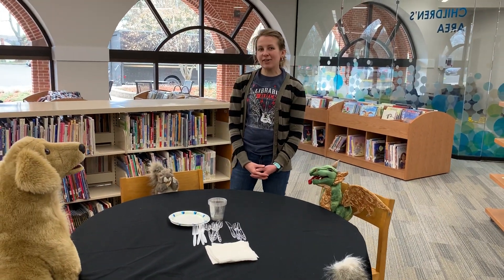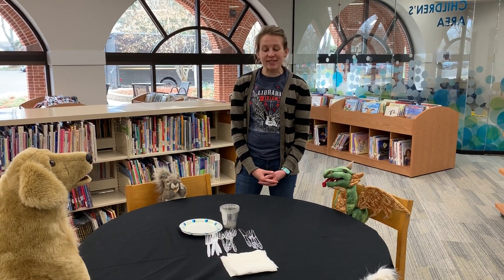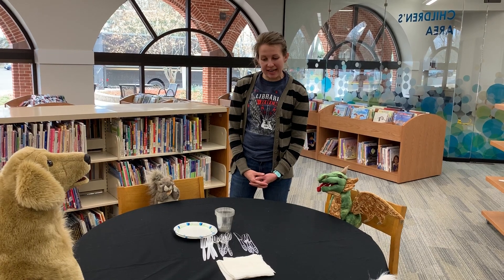Hello! I'm Miss Christie here at the Cromwell-Beldon Public Library and today we are going to learn how to set the table for dinner tonight.